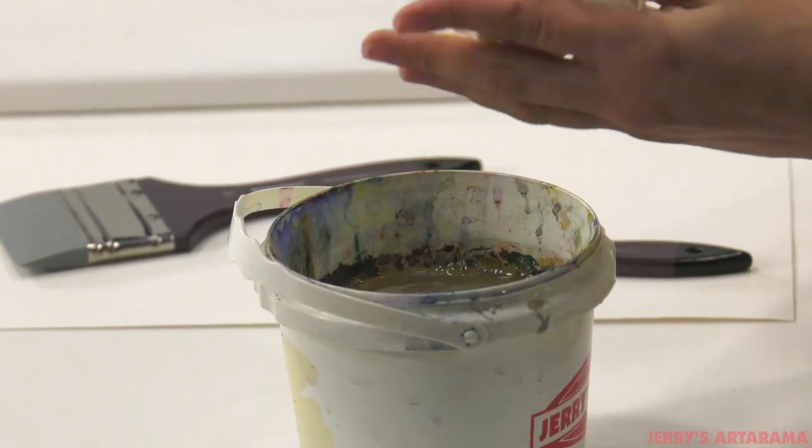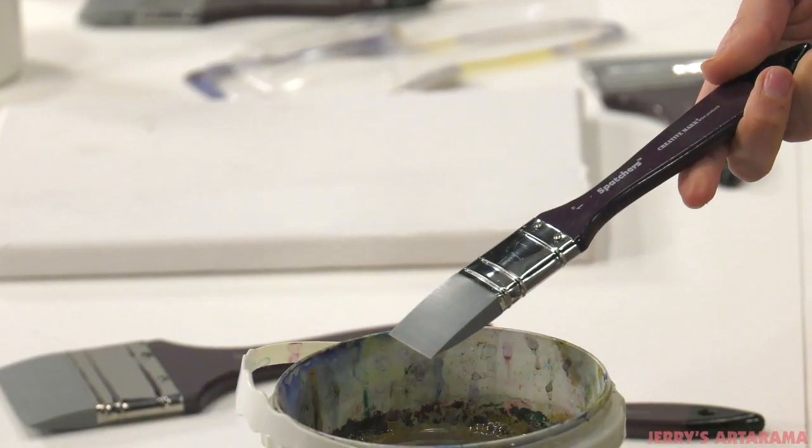Cleaning the FXFX Spatchers is easy. Wipe off oils with a solvent after use, or easily clean the durable silicone tips with soapy water.